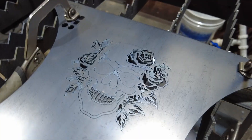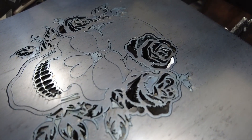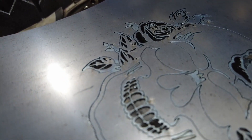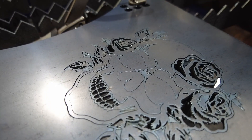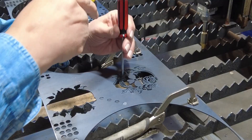I'll take a quick look around — a lot of these parts fell out, blown out by the compressed air. Some don't fall out because they're stuck on the dross on both sides of the cut.